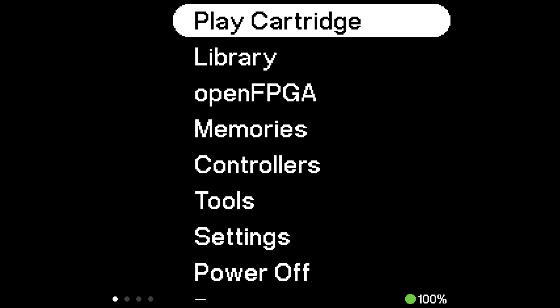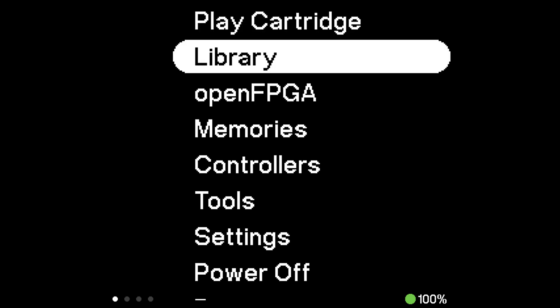This does require that you update the Analog Pocket to version 2.0, as that has enabled integer scaling for the cores, and you do require some knowledge of the resolutions for many of these games. In this video I'm going to teach how to make Super Game Boy, Game Gear, and WonderSwan core profiles, because those are other handhelds that are included with the Analog Pocket.